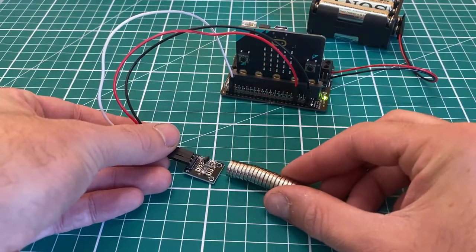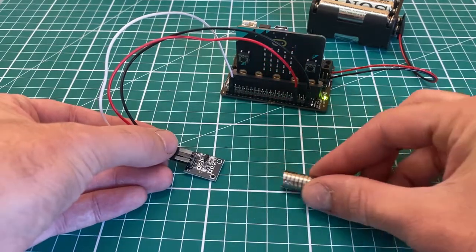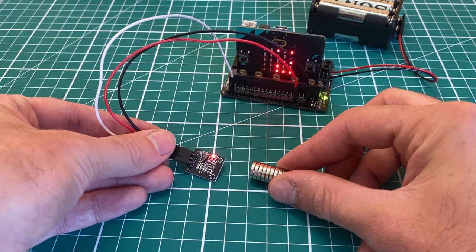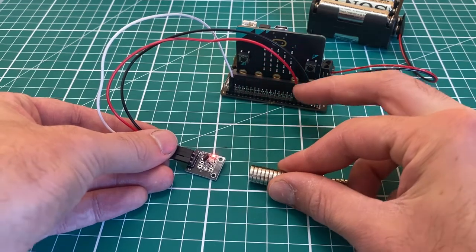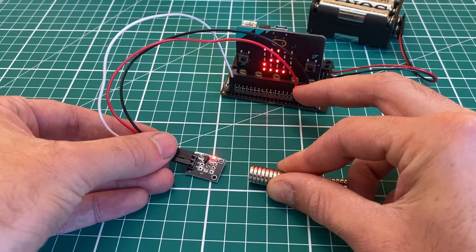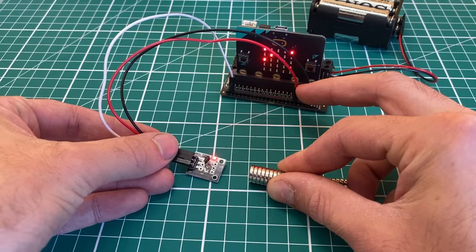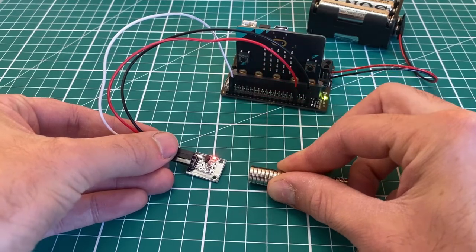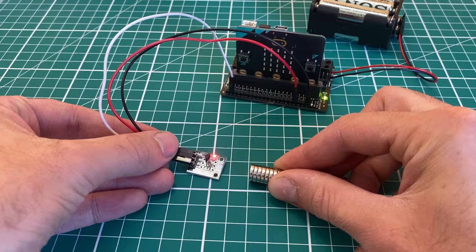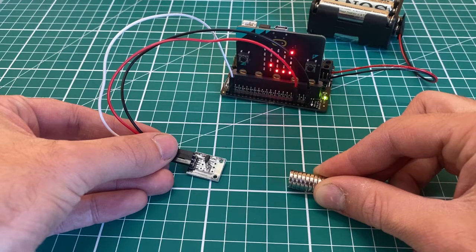Depending on which pole of the magnet you use, you might get nothing detected. If I switch it around to the other side — there we go — you can see a light turns on and the numbers drop way down to around 23. As I move it away, the light turns off and the numbers go back up to around 650.